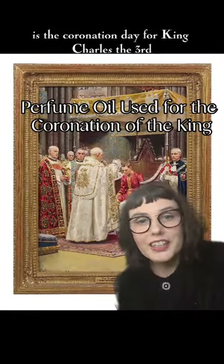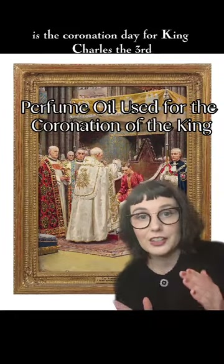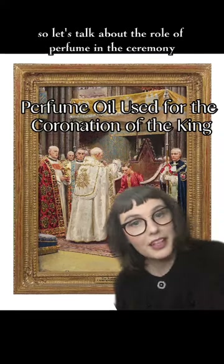Tomorrow, May 6th, is the coronation day for King Charles III. So let's talk about the role of perfume in the ceremony.